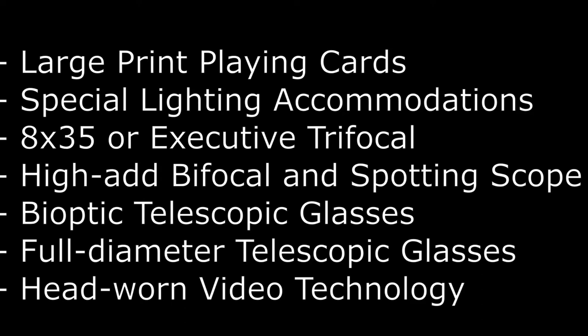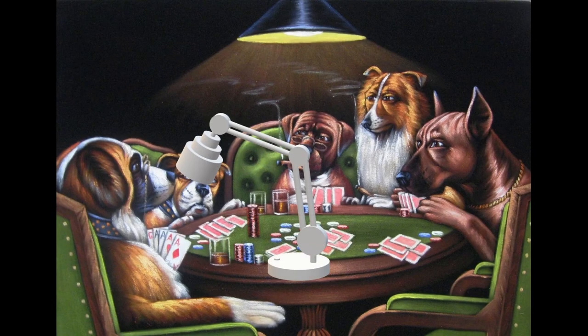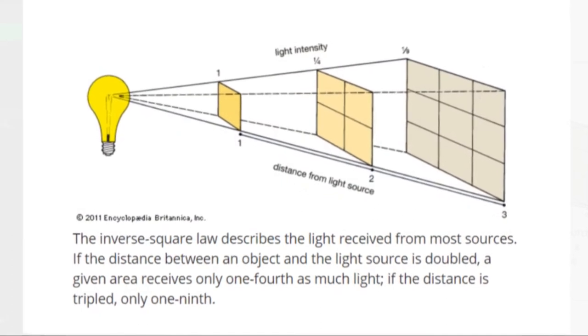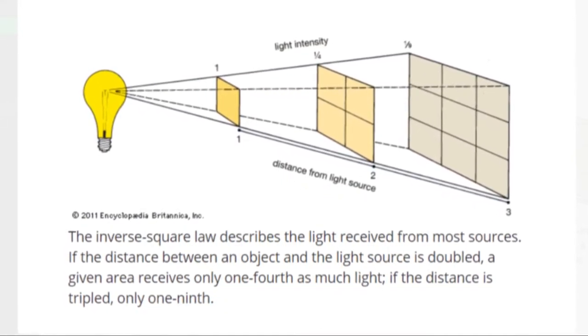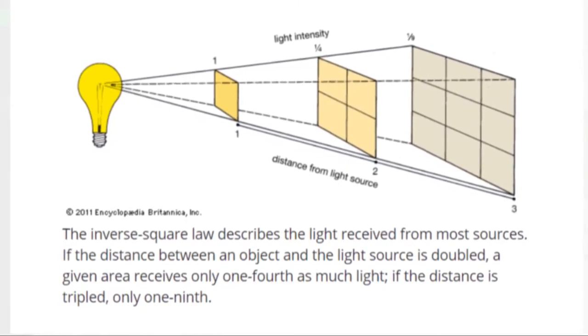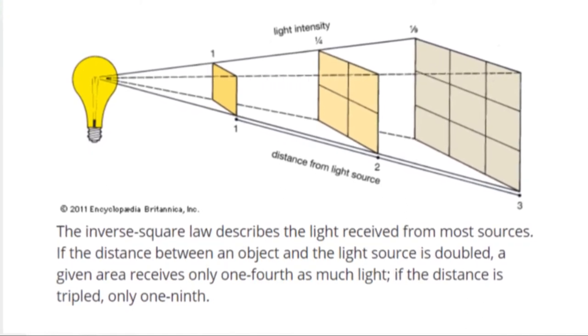The first and most obvious thing is large print playing cards. Next would be special lighting accommodations and considerations. There's an inverse square law with light — the closer you get that light, the brighter it is. If you move it twice as close, it's actually four times brighter; three times closer, it's nine times brighter. So please remember that.